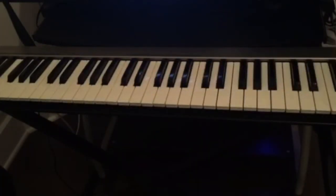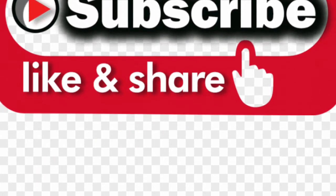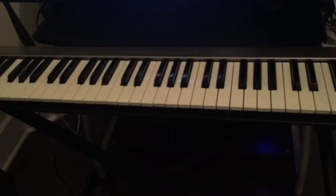Hello guys, welcome back to this channel. If this is your first time visiting, don't forget to subscribe, like and share this video, and also hit the notification bell for all the upcoming videos. Today we're gonna talk about the 12-bar blues — how to play the 12-bar blues — and we're gonna be in the key of C major.